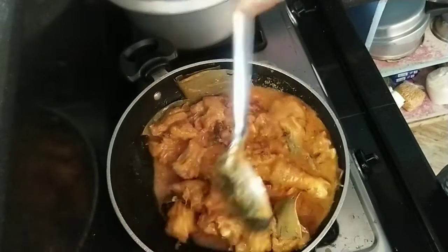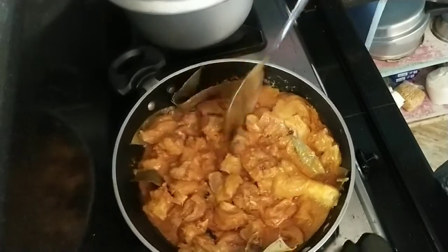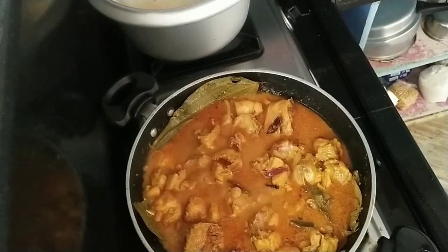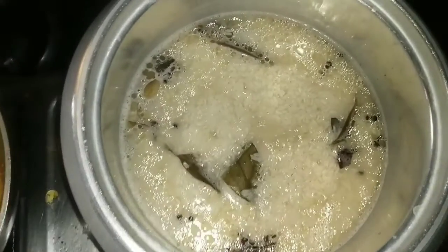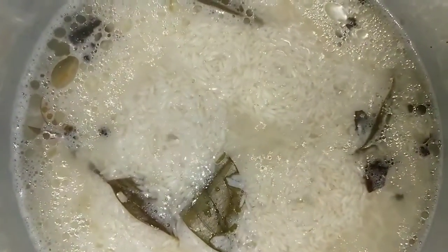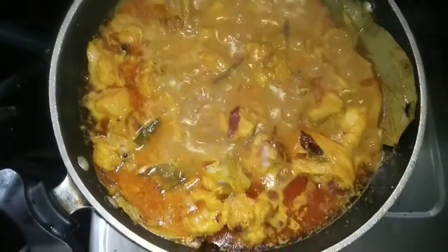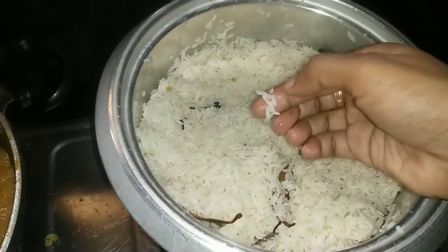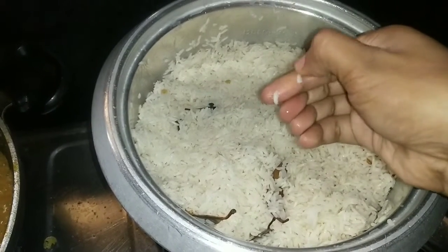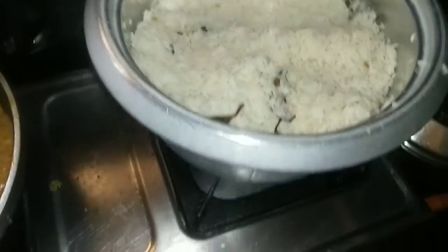We have a little bit of salt and oil. We have to cook the chicken in 3/4, so we can cook the chicken in 3/4.